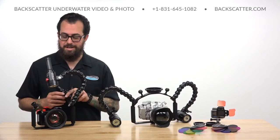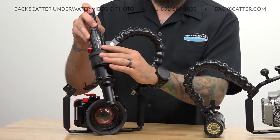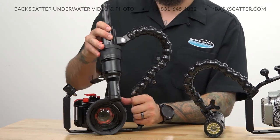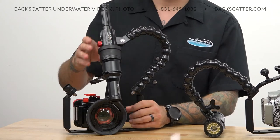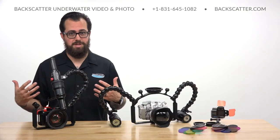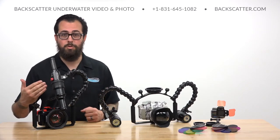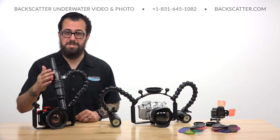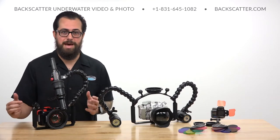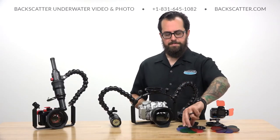Where it gets really cool is integrating the OS1 optical snoot, which just snaps straight onto the front. Just like the Macro Wide 4300 video light, it creates that really tight, pinpointed beam of light that allows you to black out the background and surrounding elements around your subject. It just doesn't get any easier, more compact, travel-friendly, or simple to use — especially for new photographers — than this for snooted macro photography.